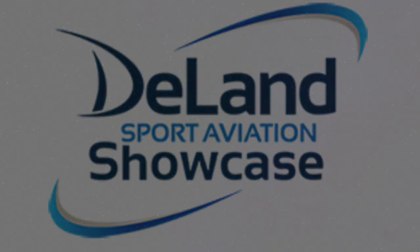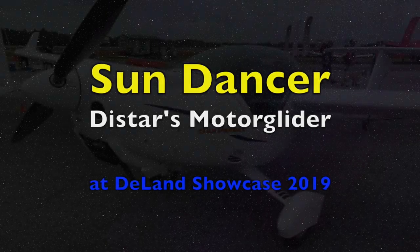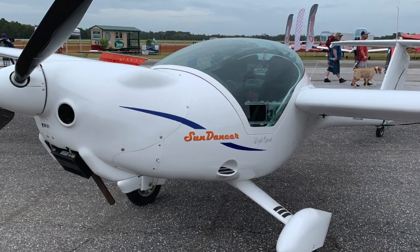Hello fellow FunFlyers and welcome to the DeLand Showcase, where we got to look at the Sun Dancer. Here it is — it's a pretty thing.